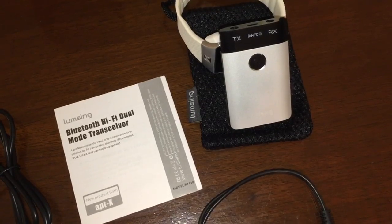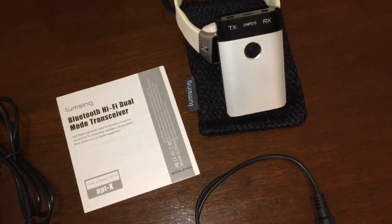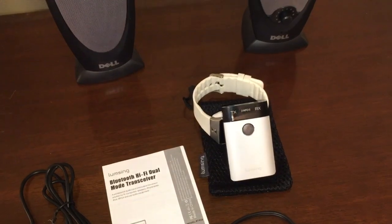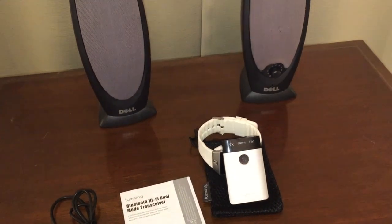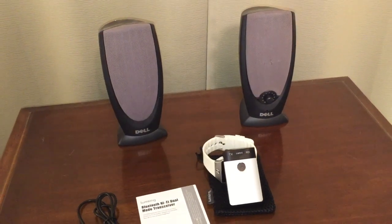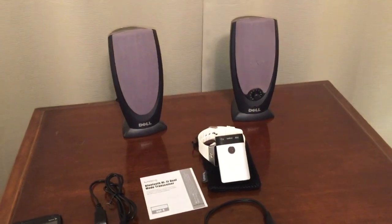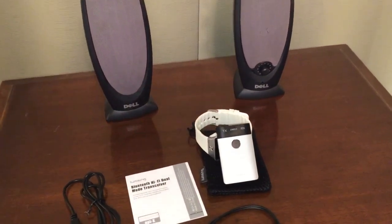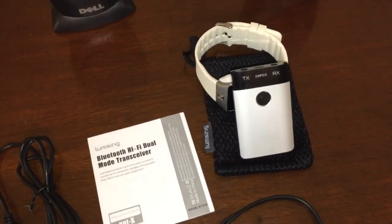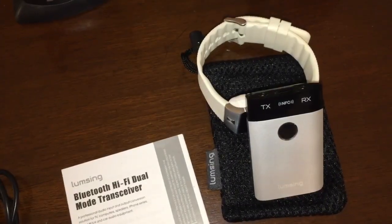That concludes our demonstration of the Lumsing Bluetooth Hi-Fi Dual Mode Transceiver. Being interested in both old and modern audio devices, this is a pretty cool gadget to have around — as we showed, you can play all that old vintage stuff through newer Bluetooth speakers, in cars, and so forth. Hope you enjoyed the video. Please share it with a friend, subscribe to my channel, and leave a comment or question down below. Thanks for watching.